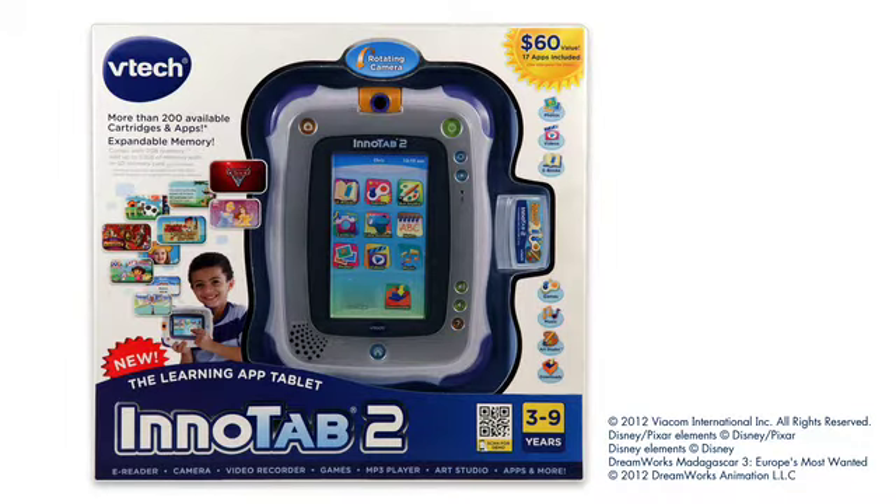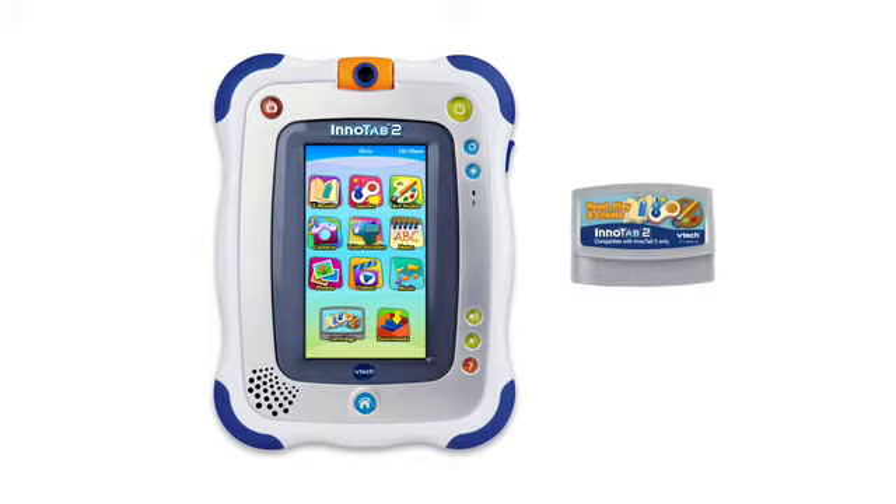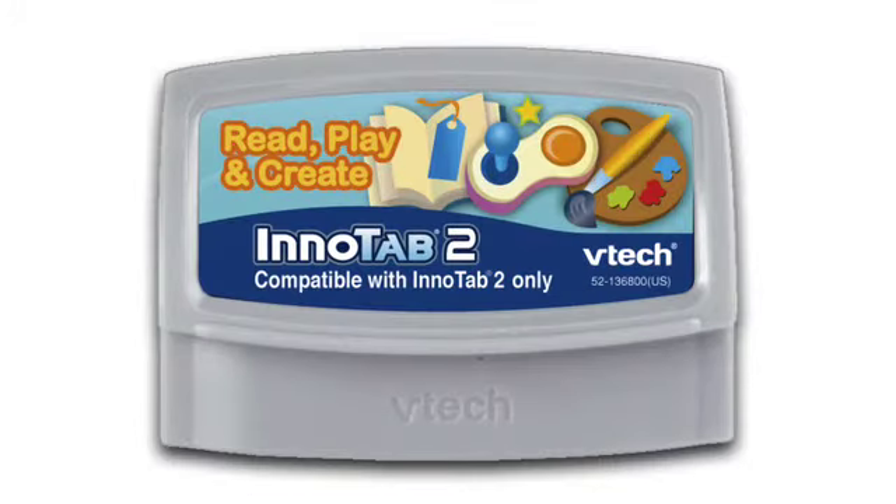However, please note that cartridges that were included with a tablet in the original box are only compatible with that specific type of tablet. For example, the InnoTab 2 Read, Play, and Create cartridge is only compatible with InnoTab 2. Bundled cartridges that are compatible only with a specific tablet have a note on the label.